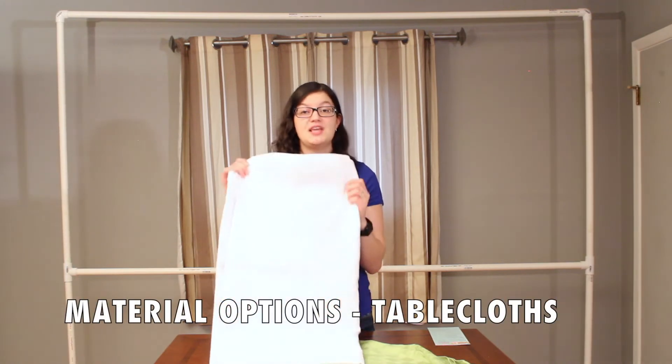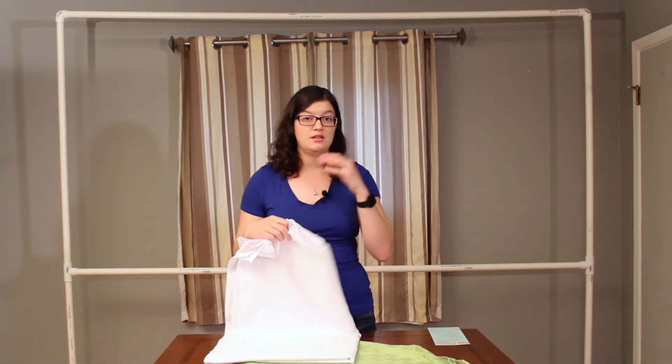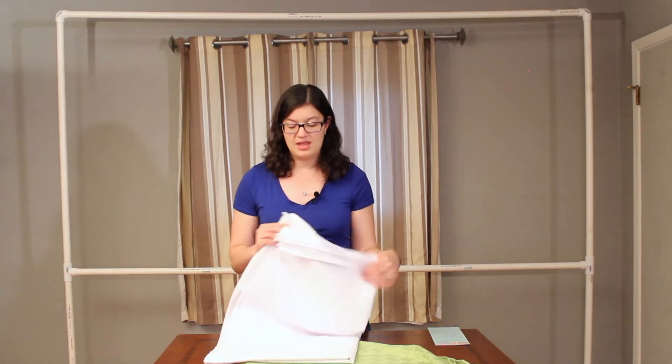The next material I really enjoy using as backdrops are standard tablecloths. I love to pick these up on event websites like eFavorite Mart, Event Decor Direct, or linentablecloth.com. You can pick these up really inexpensively and it's a great way to get lots of fabric for a little cost. They're already hemmed, so you don't have to worry about raw or frayed edges. A lot of times I will use a tablecloth and then put a header in it, which I'll show you in a moment, so it'll fit my backdrop.